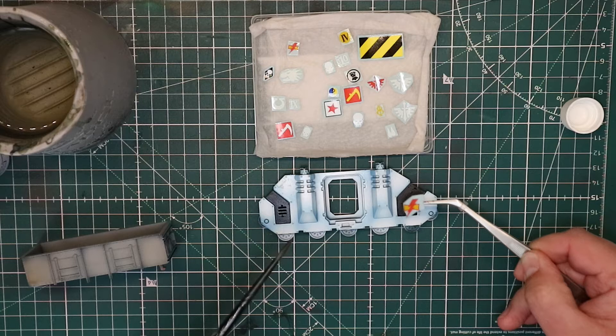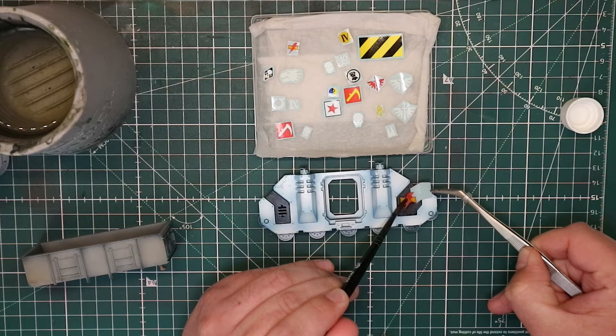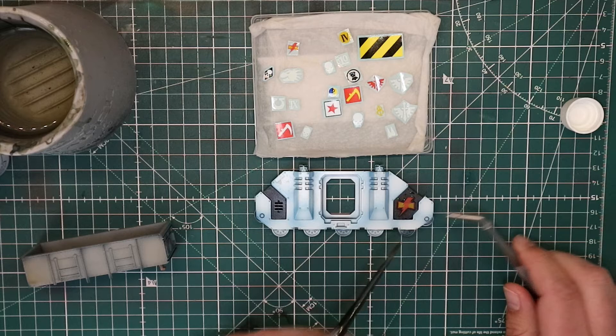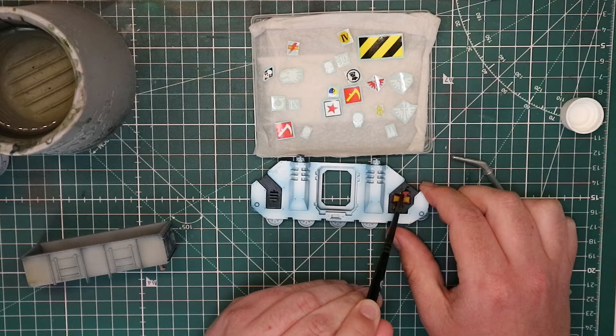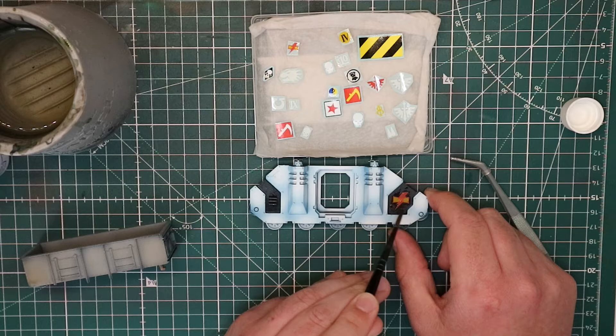So with my tweezers and my brush I'm going to do this one in real time. With my brush I can move it, so I'm going to use my tweezers. You don't have to use tweezers like this — I just like these tweezers at the moment. All I'm going to do is use the brush to apply pressure on the backing paper. Oh, this is a very semi-transparent transfer — these are old Citadel transfers — but we'll see how that looks.